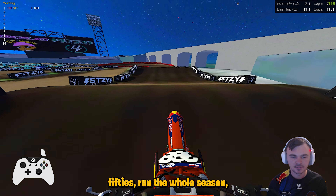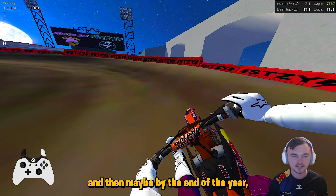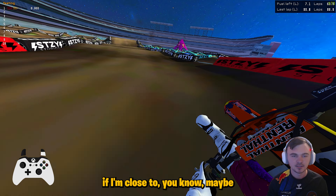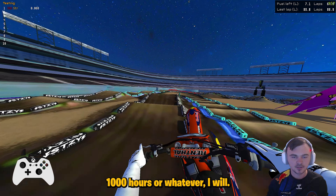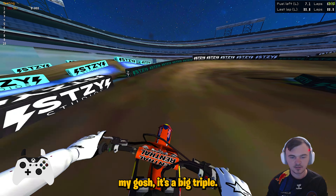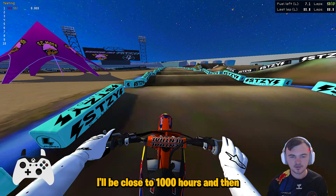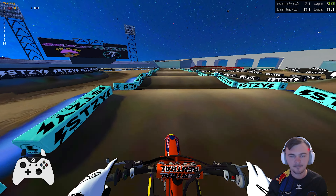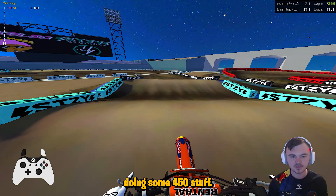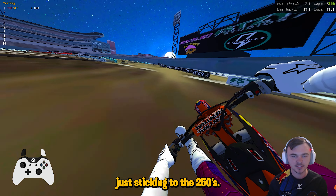The goal is to stay on the 250s and run the whole season, do some outdoor, and then maybe by the end of the year, if I'm close to a thousand hours or whatever — oh my gosh, it's a big triple — hopefully by the end of the year I'll be close to a thousand hours and then maybe look into doing some 450 stuff, but for now definitely just sticking with the 250s.